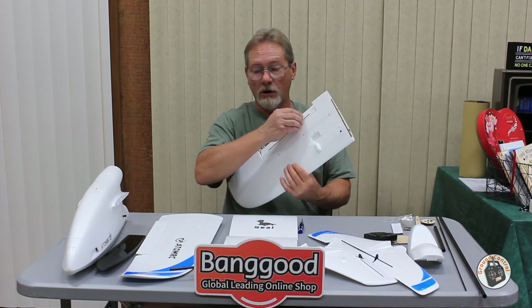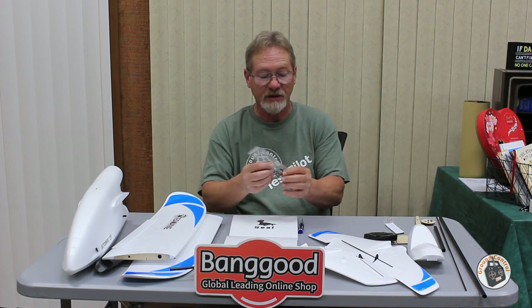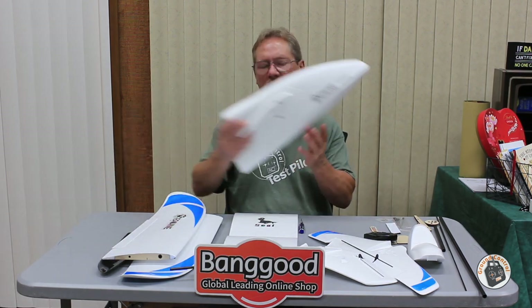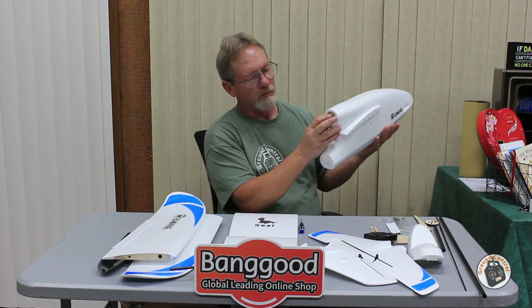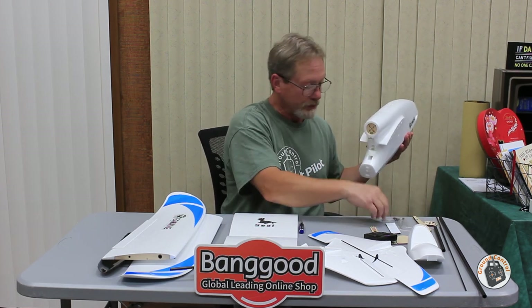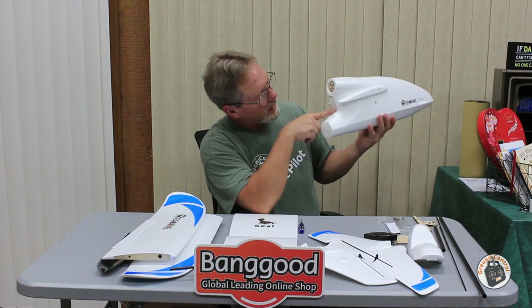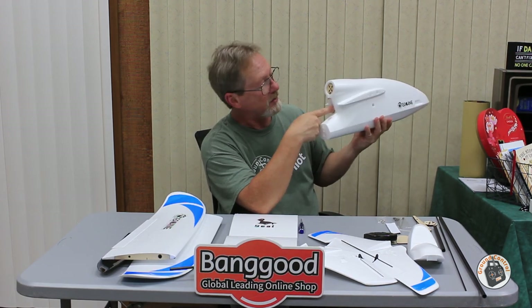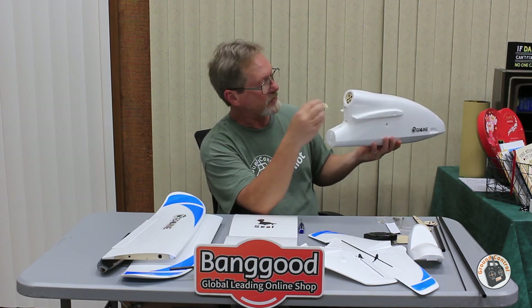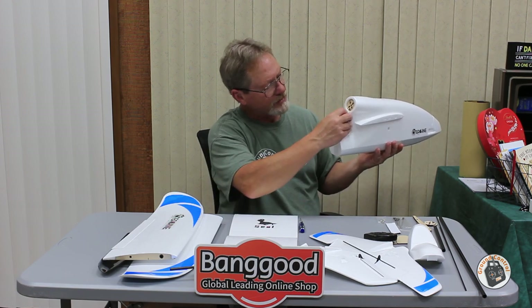All control horns are pre-installed, and it comes with all the control linkage. The linkage uses ball links that are threaded, so they're mechanically adjustable for control rod length. On the back of the main fuselage, there's a plate already installed for attaching the motor with the wood mount, and screws are included. There's a little cubby hole designed to house the ESC, with a plywood cover that secures with three screws.